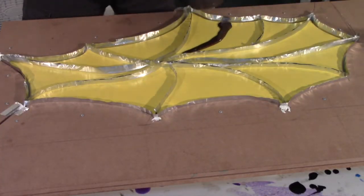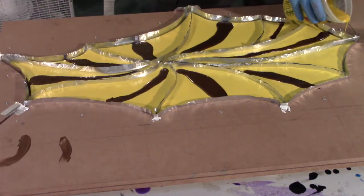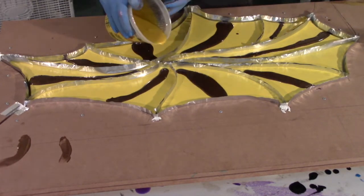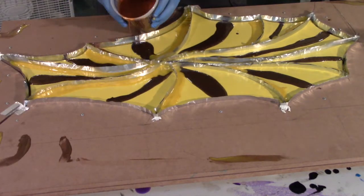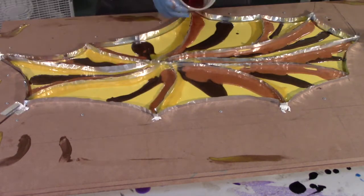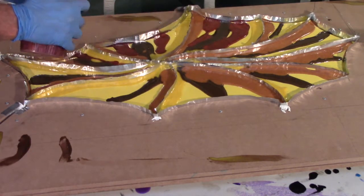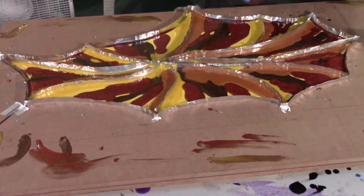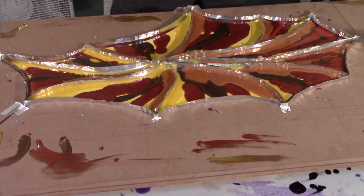The first color I pour in is the brown, which I added some gold to, to give it more of a bronze color. Second color is the yellow, and I'm adding the colors in a set pattern. Third the gold, then red, and last the coral color. And here's where all the prep work will pay off. Because it takes resin so long to dry, it has time to leak out — not just ruin the look of the sculpture, but it would have stuck these pieces of wood together so good it would have been humanly impossible to separate them.